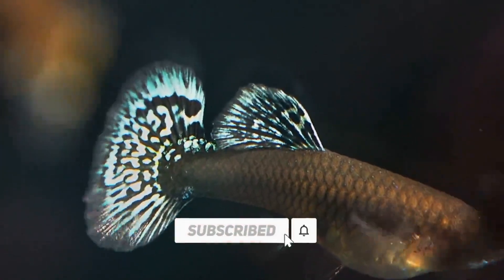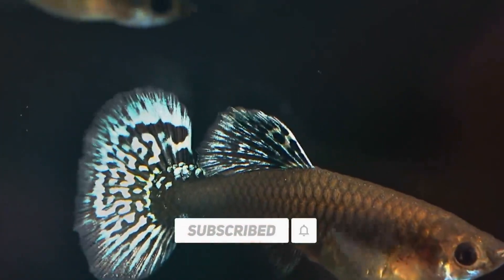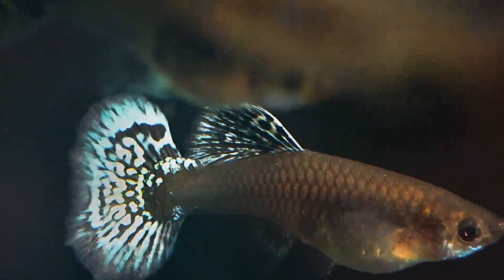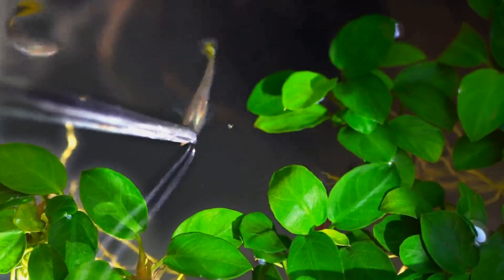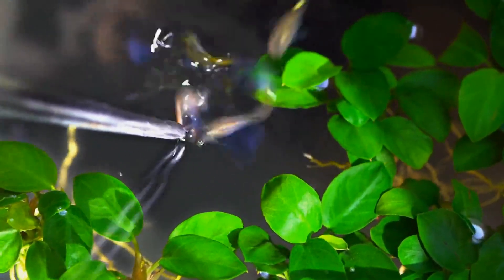If you have guppy fish, you can also feed plant-based food. If you feed your own food, it can be easy for them to eat. You should feed your own food, which can be easy for the fish to eat.